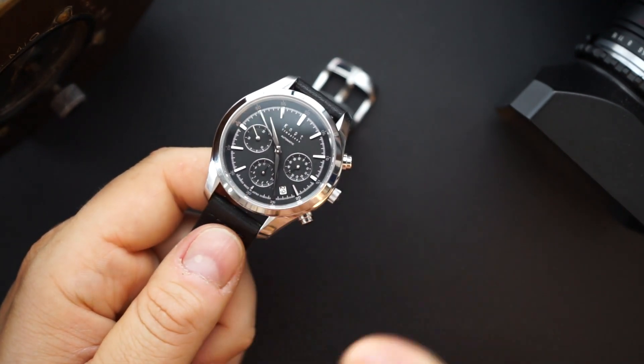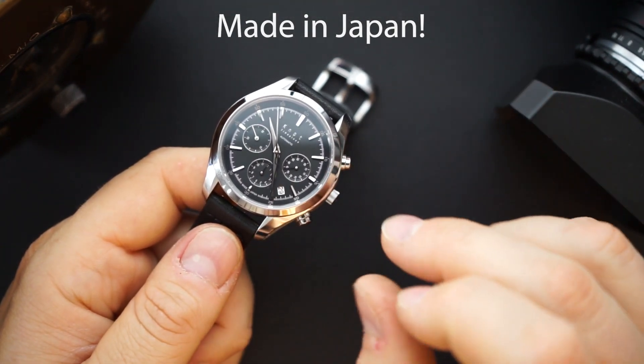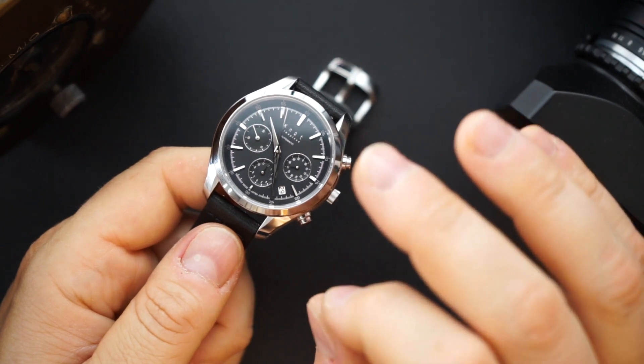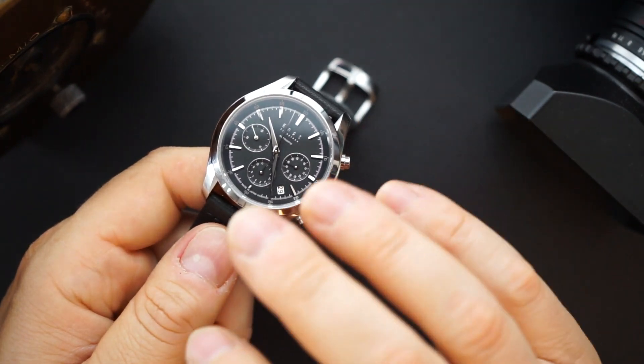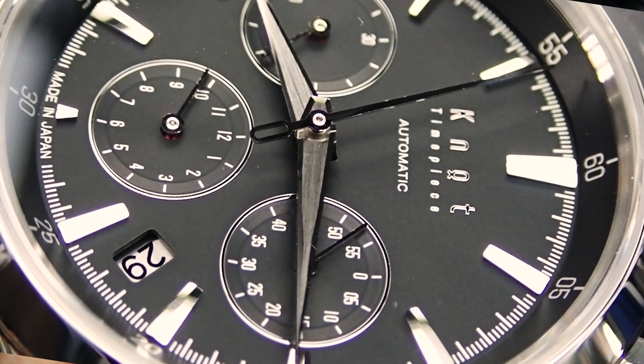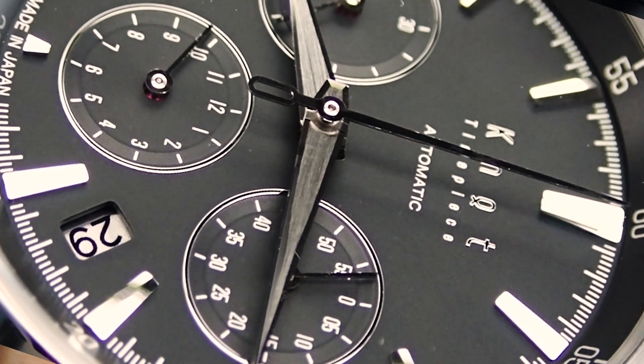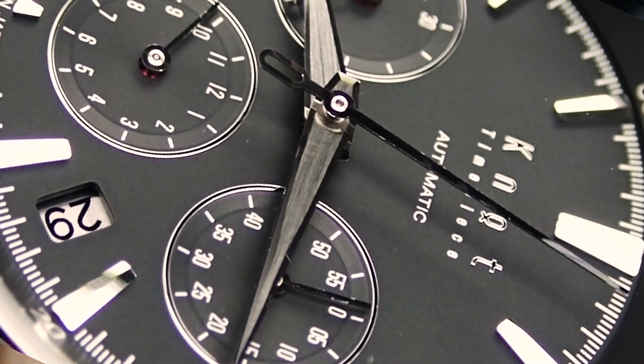It says Japan Made at the bottom — really nicely executed dial, very crisp, beautiful polishing, and everything is really clean. Everything lines up as well, which is something Seiko don't always do very well. That 12 o'clock index lines up perfectly with the chapter ring and looks very, very sharp.